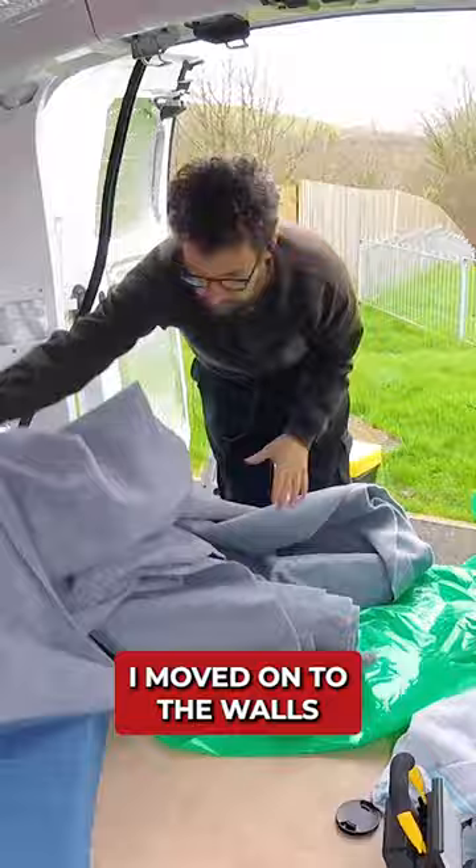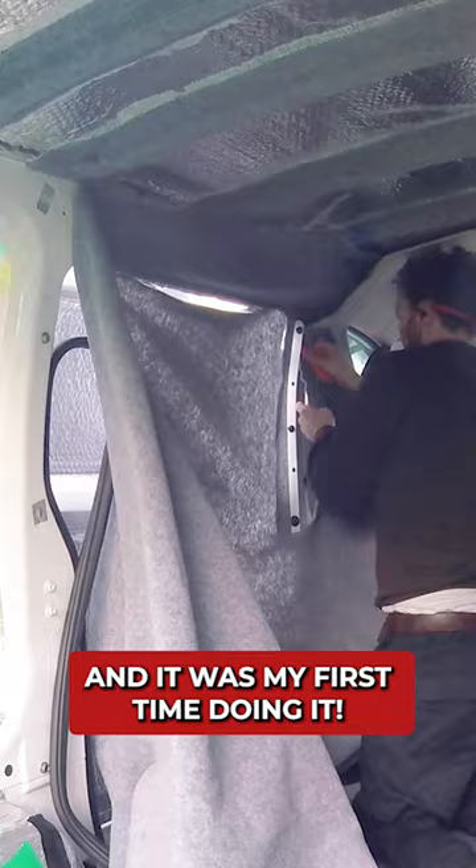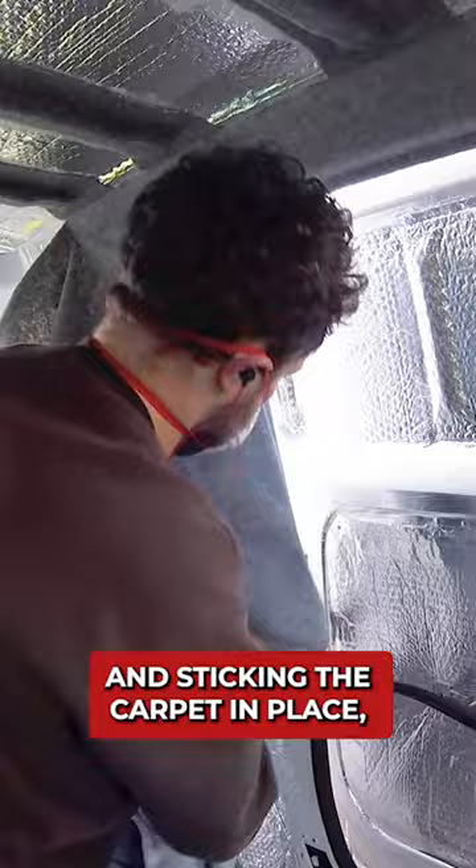After the ceiling beams were carpeted I moved onto the walls, and each wall took about a day as there were so many contours — I wanted to do a neat job and it was my first time doing it. By spraying high temperature contact adhesive to the van and the carpet, waiting for the solvent to evaporate and sticking the carpet in place, it forms a permanent bond which will withstand the temperature fluctuations that vehicles are exposed to.